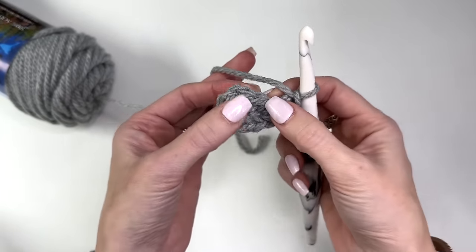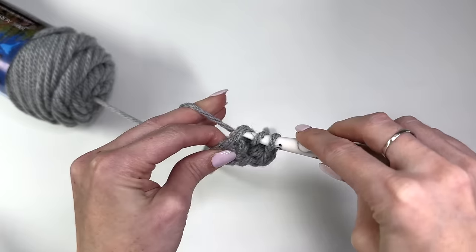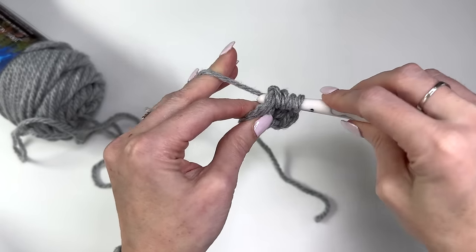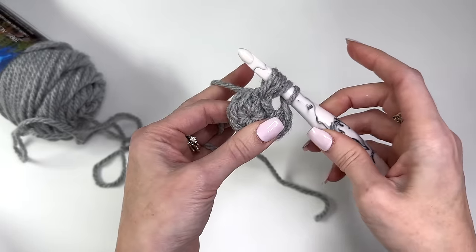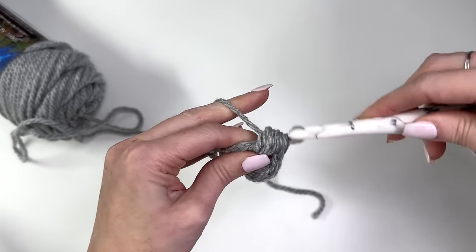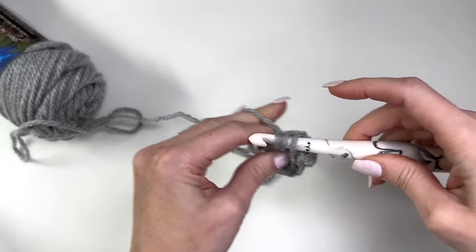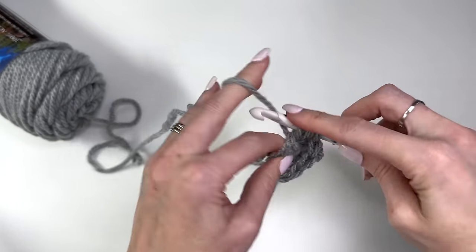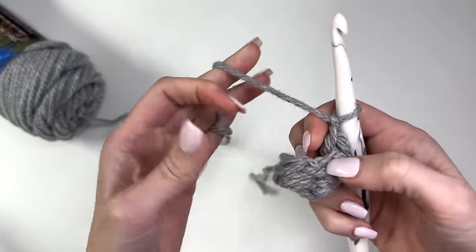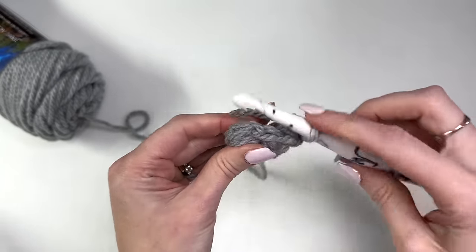Skip the next stitch and work a puff in the next stitch — yarn over, go through the stitch pulling up a loop, yarn over go back through the same stitch pulling up a loop. Always give those a tug; you want to make sure these loops don't get too tight on your hook. Pull up another loop, yarn over, and pull through all the loops on your hook, chain one. Skip the next stitch and in the next work another puff. It's going to be kind of tight at the start but as we get going it will get easier. Slip stitch in the top of the puff to join.